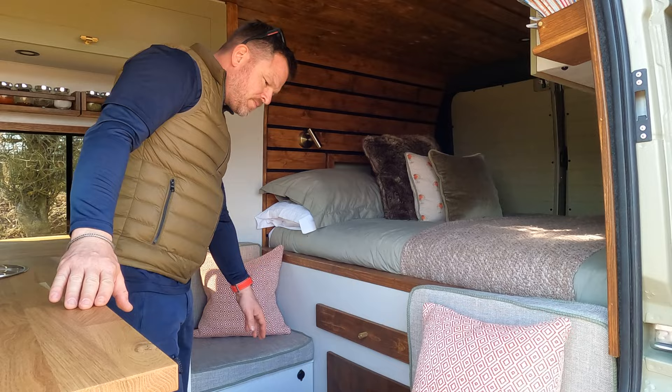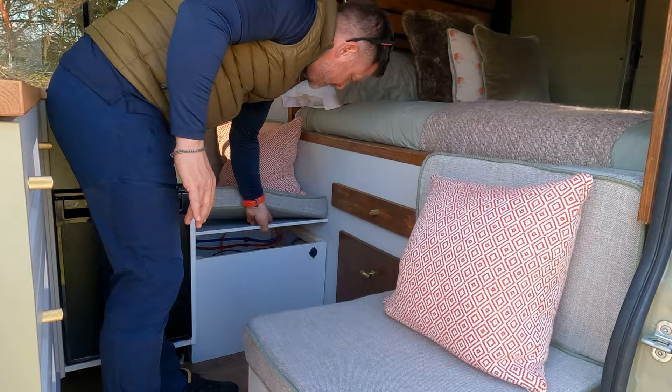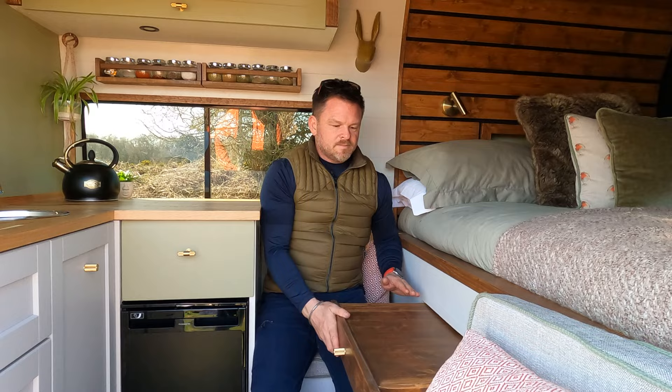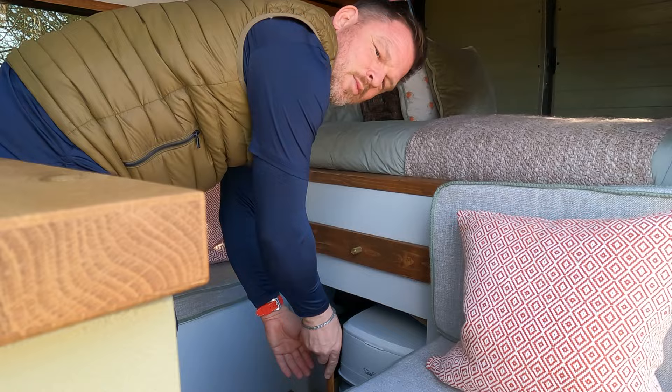Our saviour everywhere is non-slip rubber, which means we can pretty much drive with things on the surface tops. Upholstery — thanks mum — mum made us some beautiful bespoke cushions. And under here we have all of our battery compartment. Truma Combi boiler for heating and hot water. And then this is where we eat — we have our pullout table. And underneath that we have our portable toilet — number ones only.